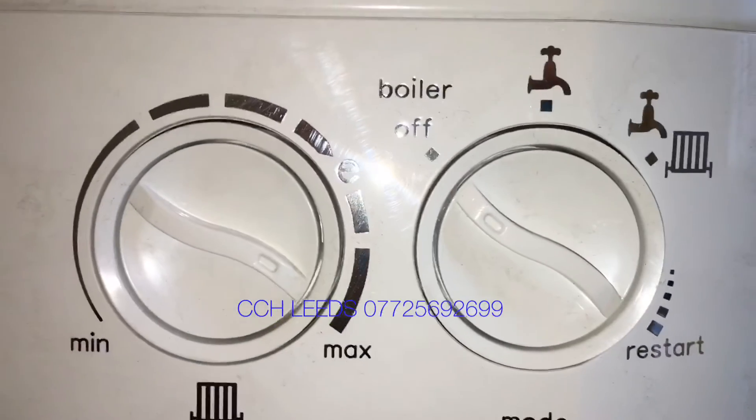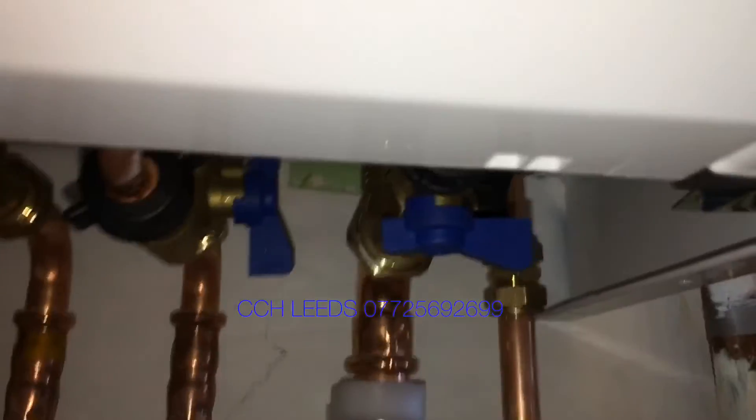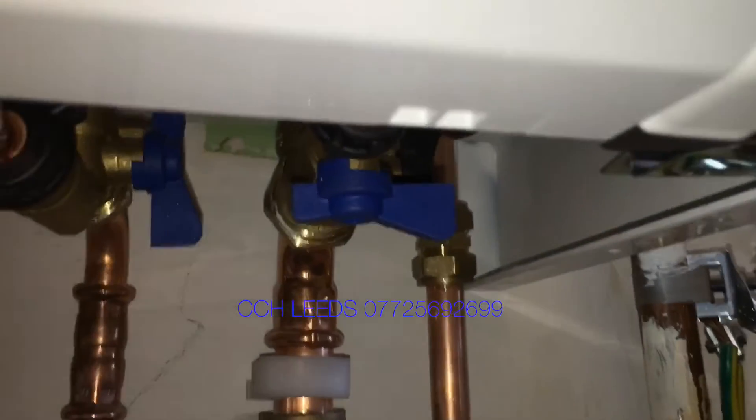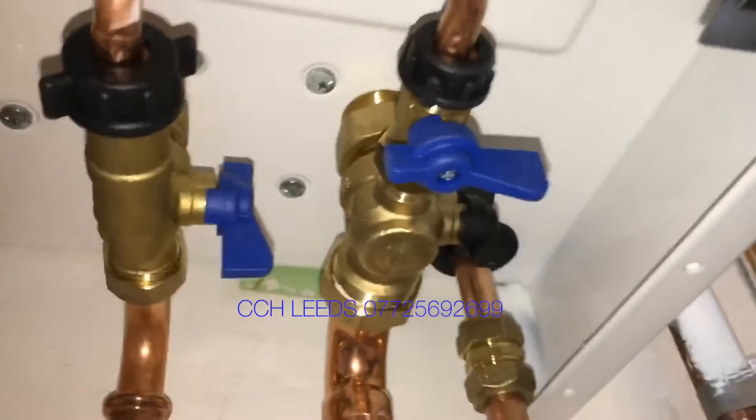First of all, we turn the boiler off, and then we need to look at these two blue taps that are underneath the boiler. This is how we're going to fill it up.